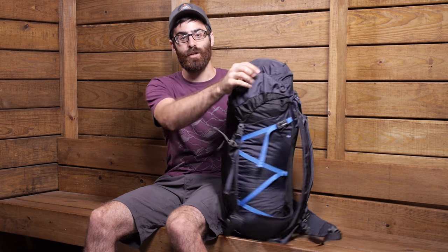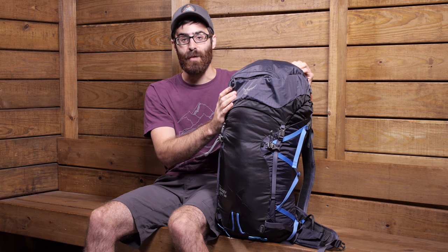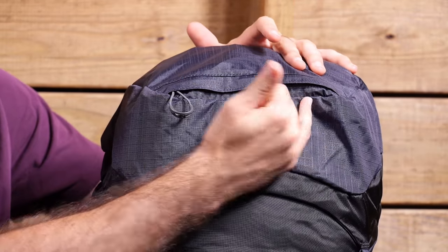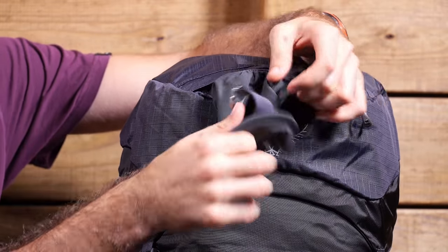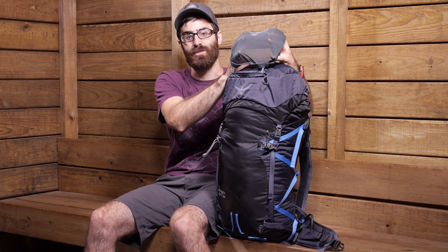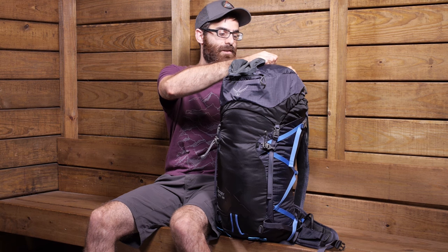We do have a hood to access the pack, so it is a top-loading pack in a traditional top-loading style. There are some cool features on the hood — a standard pocket where you can store some gloves, additional layers, or emergency supplies. On the front there is a small slash pocket as well, and inside that pocket there is actually a helmet sling. You can lash it up over the top of the pack to hold your helmet nicely and securely. If you don't need that, it can be removed via the toggles, so you can leave it at home if you don't plan to use it.